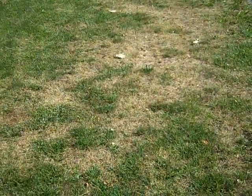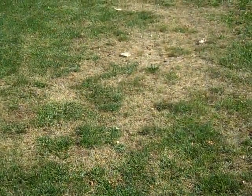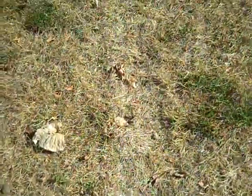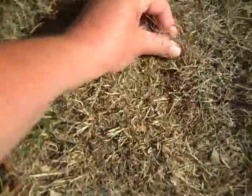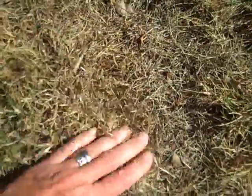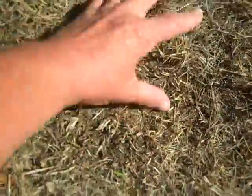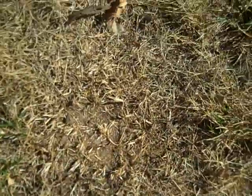Looking ahead to August, we need to be thinking about what we do with these areas. The first thing we need to do is, when the time comes, get rid of a lot of this material. We need to be getting hard rakes in here, scarifiers, verticutters — anything we can to get rid of this debris, because seed will not establish on top of all this dead organic material. We need to scratch away at that and get all that debris removed.